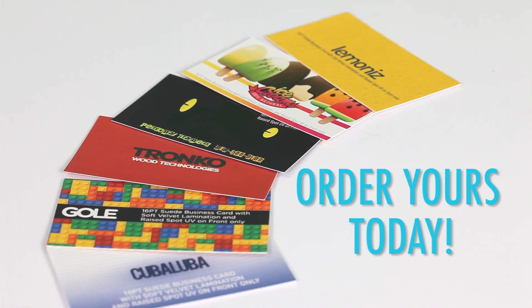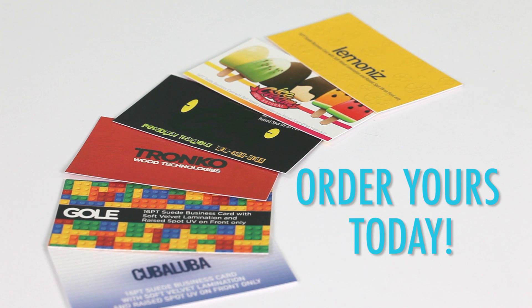Suede with raised spot UV cards are a real game-changer for folks who want to exude style, elegance, and class. Order yours today.